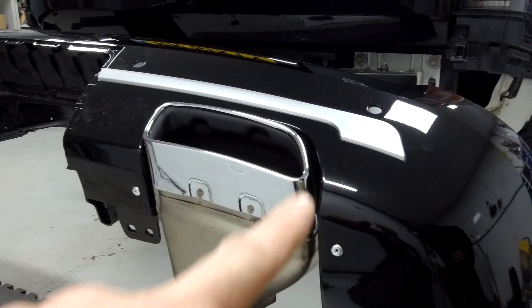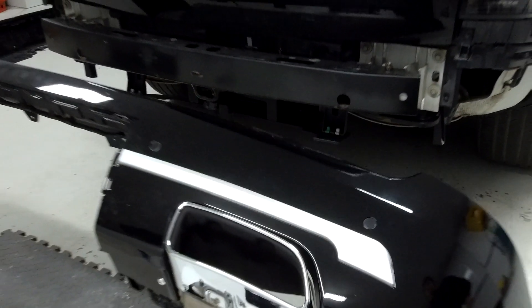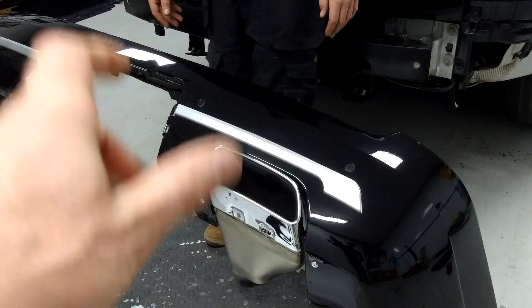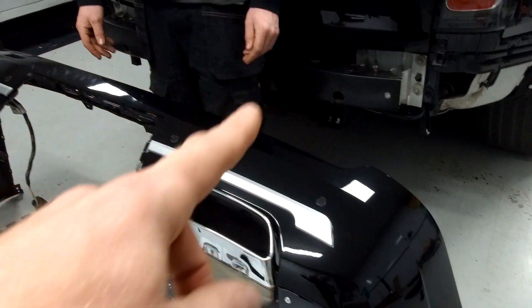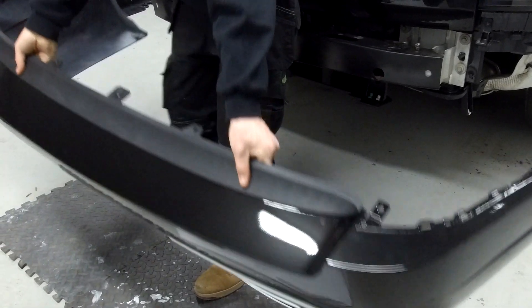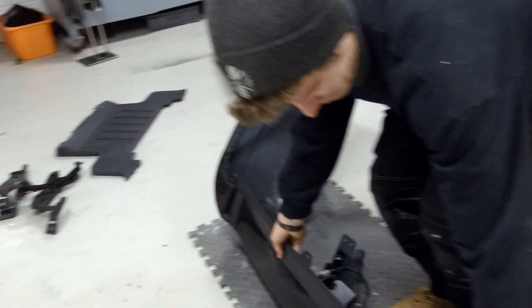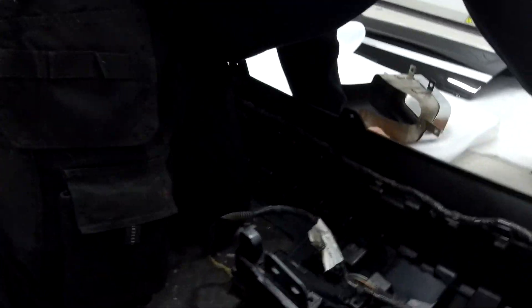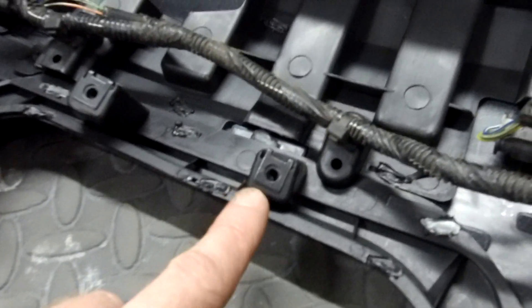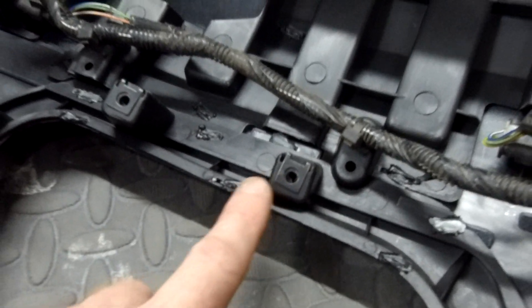Next we need to fit the exhaust into the bumper before fitting it on the car — you can't do it once it's mounted. Flip the bumper over. It screws into four fixings, and they come with a metal U-clip already fitted.